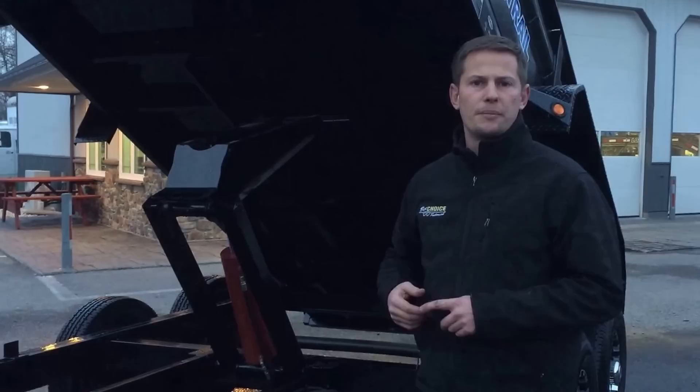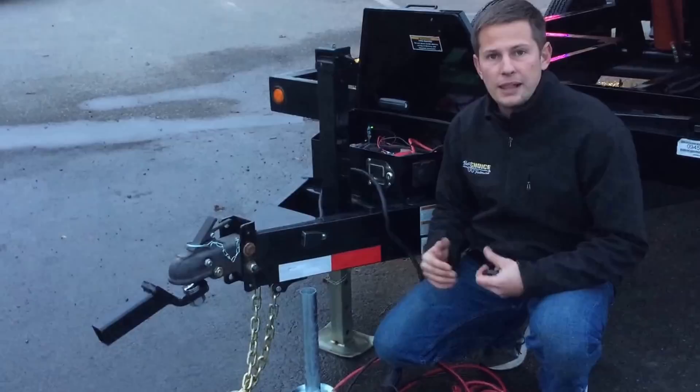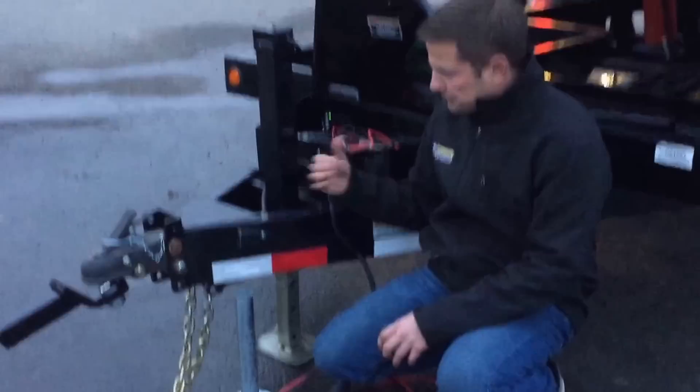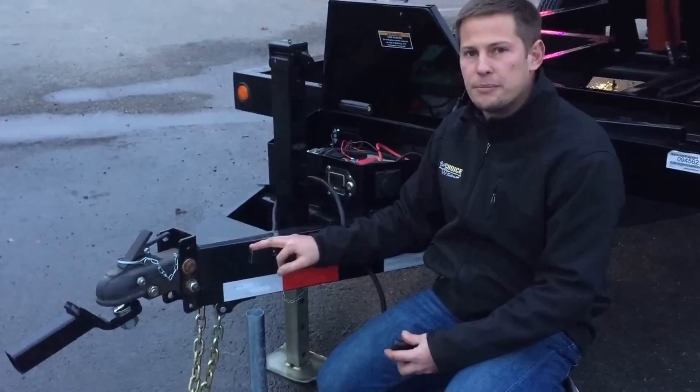Some customers have pulled the breakaway battery as a parking brake for the trailer — we'd highly recommend not doing so. We've got a deep cycle marine battery with a lot of amps behind it, and it's going to burn the brake lines up on the trailer and cause your battery to always be uncharged. We'd highly recommend not using your breakaway as a way to park your dump trailer on a hill or any sort of incline. Again, this is Greg with Best Choice Trailers.